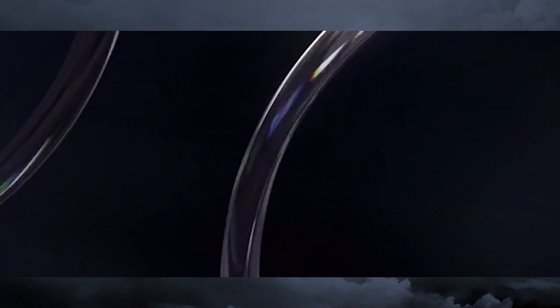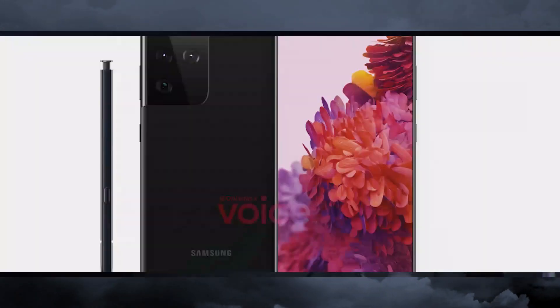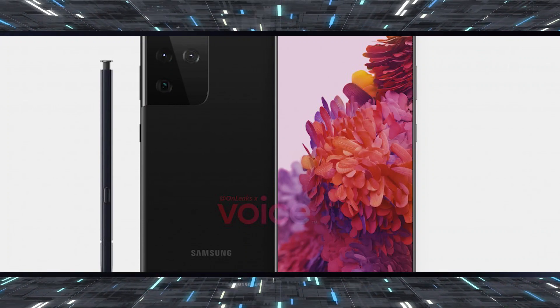The S21 series is expected to be announced in mid-January next month. It looks like Samsung will officially announce the Exynos 2100 on January 12, a couple of days before their Unpacked event for the Galaxy S flagship.